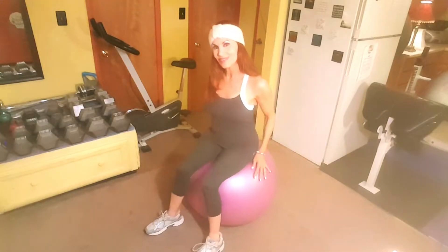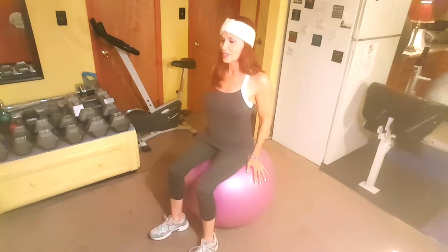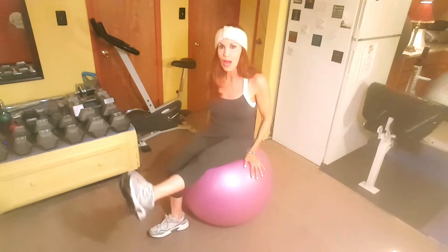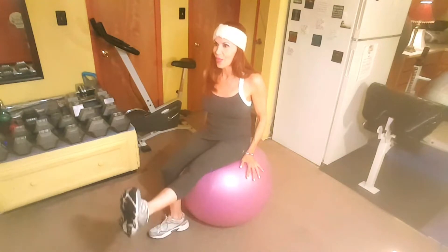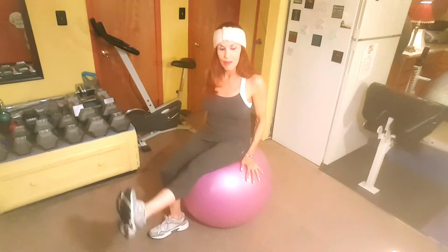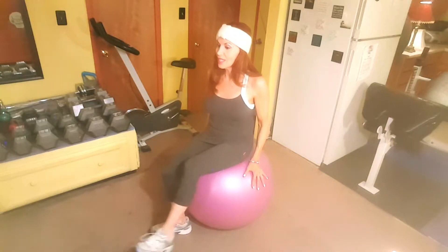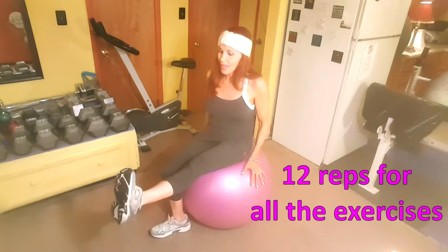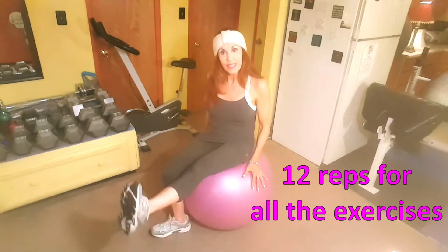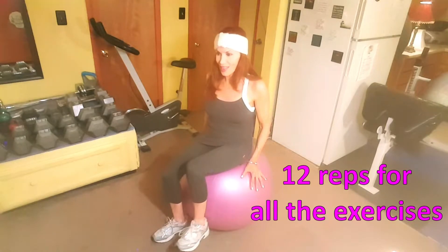Get yourself steady on the ball with good posture. We're going to lift up our left leg a couple inches off the floor and kick that leg out with a flexed foot. We're doing 12 reps and you notice my hands are on the side of the ball. Getting that leg out with a flexed foot — it's working your quad, your upper thigh.